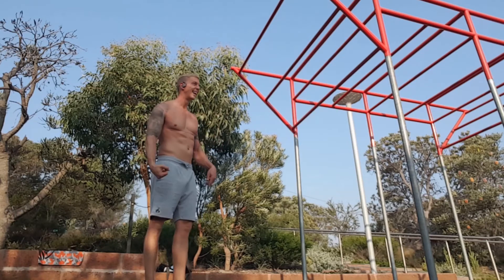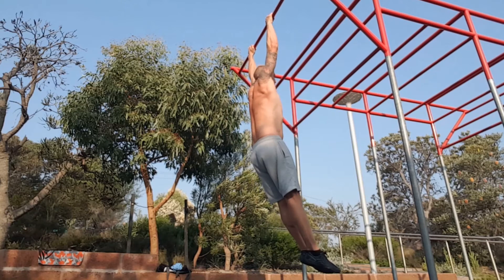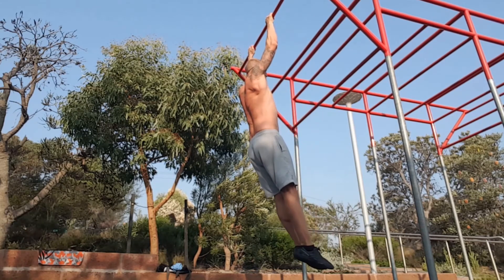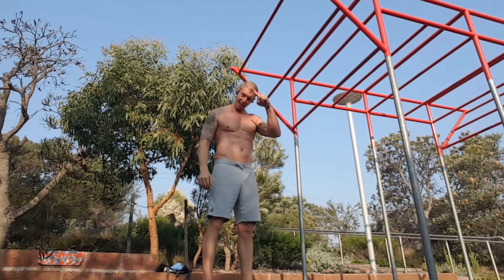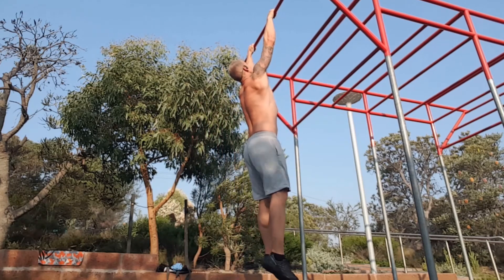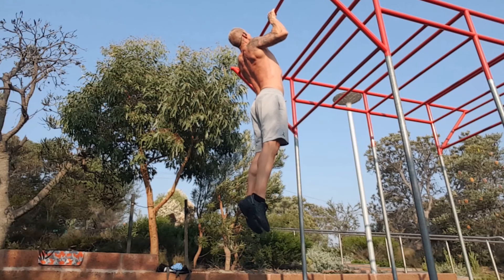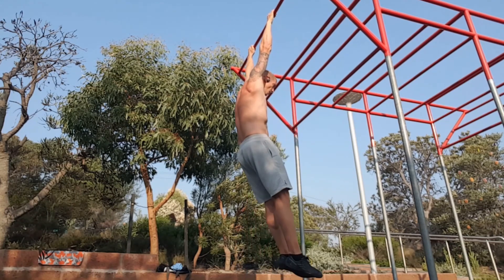I'm just explaining here the difference between a hollow body push-up, which is creating a banana shape for your core, versus an archer push-up, where you transfer everything through your posterior chain — you reverse that banana shape and pull to your chest line. I hope this was informative for you.